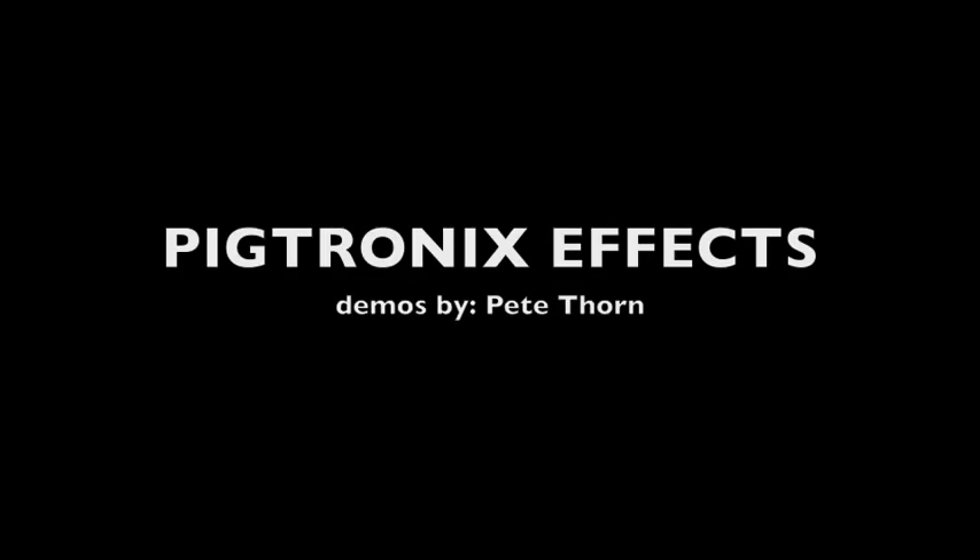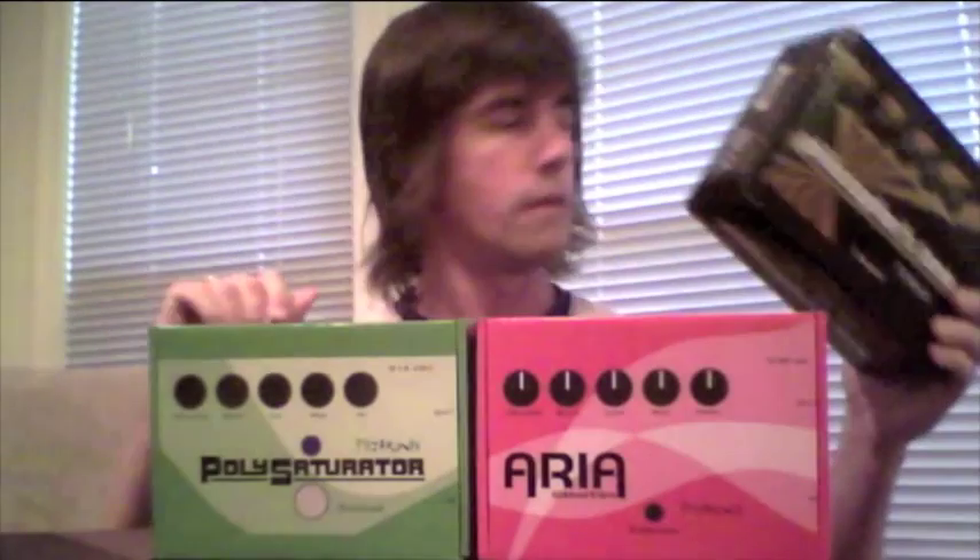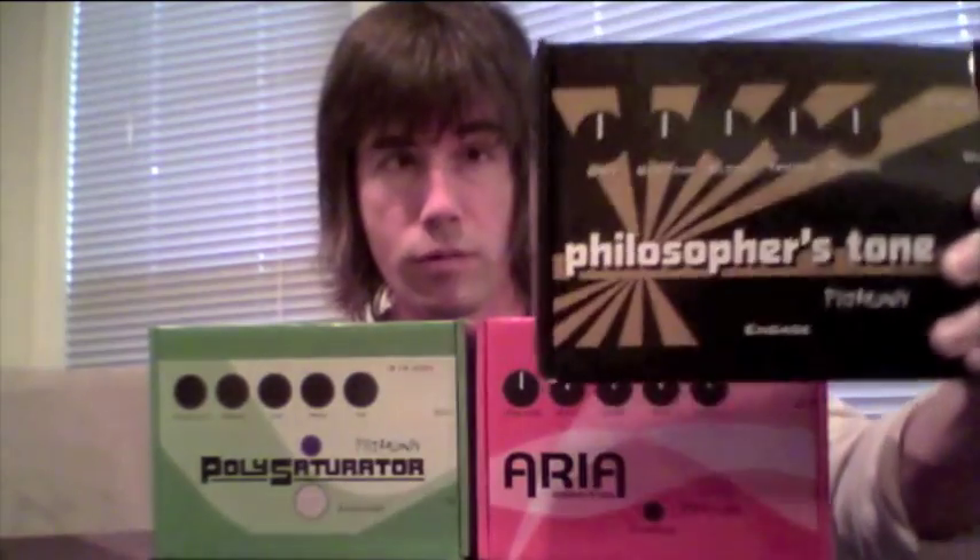Hey! I'm Pete Thorne. First up, I'm going to show you the Philosopher's Tone.